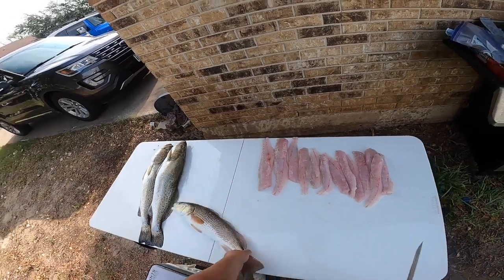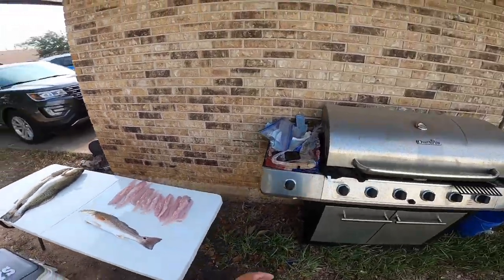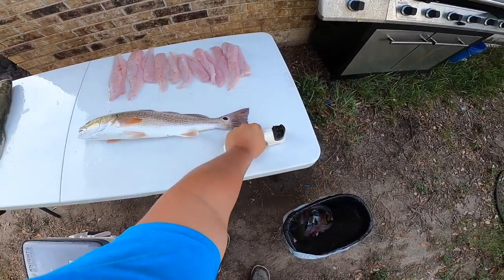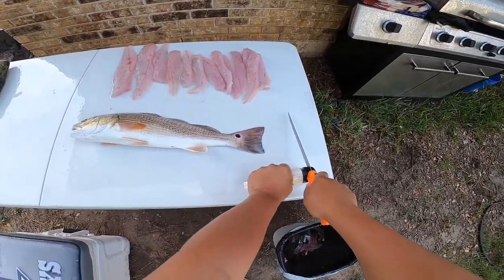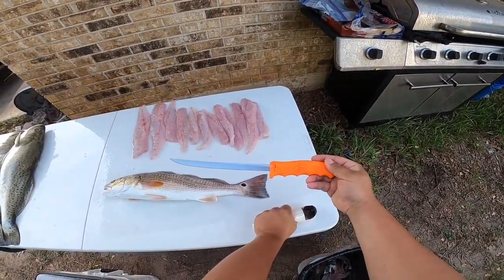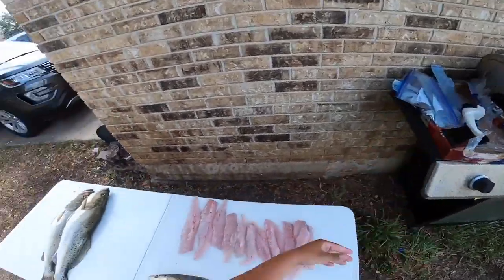I've got the GoPro head strap on and we're going to get started. Got this redfish here — he was 22 inches, a good pan-sized redfish. One thing I am very particular about is that about every three fish or so I take my knife sharpener and give it a few runs through. If you're wondering what kind of sharpener and knife I use, it is the Cutco fisherman's knife and the Cutco sharpener.